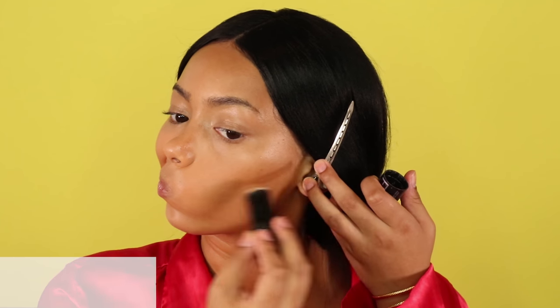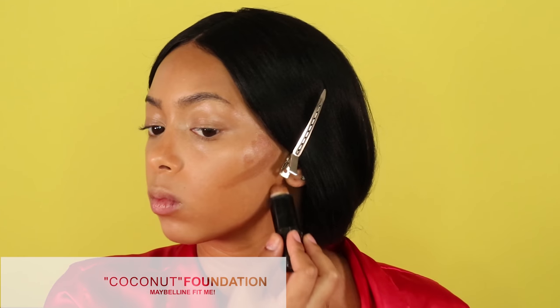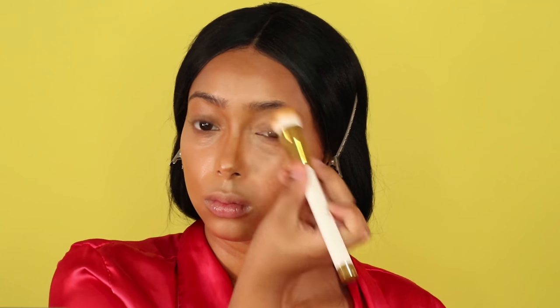For contour I'm using my coconut stick foundation from Maybelline — it's a cream foundation. I like to use this to contour as a base before my powder contour because it helps the powder contour stick and makes it a little more dramatic and defined than using powder by itself. Creams work really well on my skin because my skin is a bit drier, so if your skin is more oily you may not want to use as much cream.